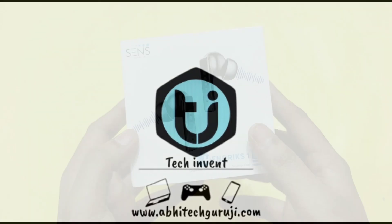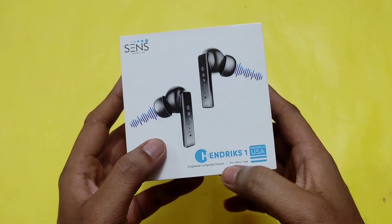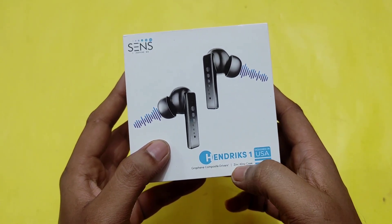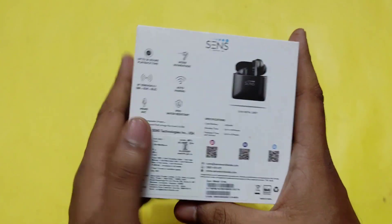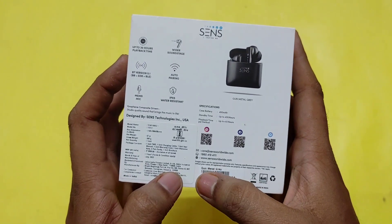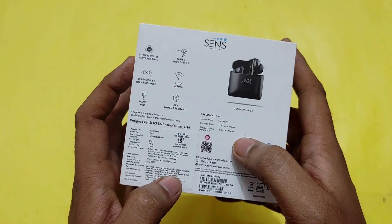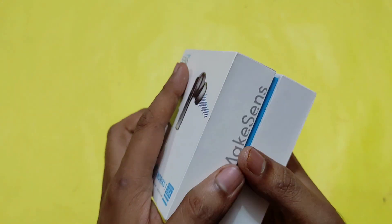This is the box — Sens Hendrix One. It says 'Designed in USA', graphene composite driver, zinc alloy. On the back portion there are some features which you can pause in the video. The color is gunmetal gray. Let's open the box.